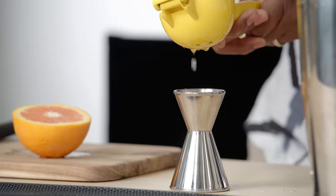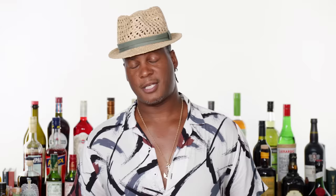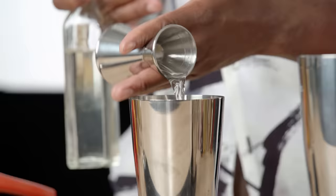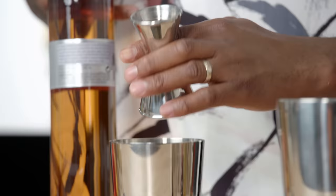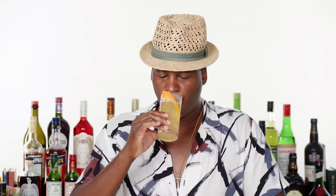The stone sour. This is a method that Tom Bullock pioneered back in the early 1900s — he was the first African American to publish a cocktail book, called The Ideal Bartender. What sets it apart is the addition of orange juice. We're splitting the citrus: half ounce of lemon and half ounce of orange. We're also splitting the sweet: half simple syrup and half apricot brandy. Add our bourbon — two ounces. Thank you, Tom, for this drink.